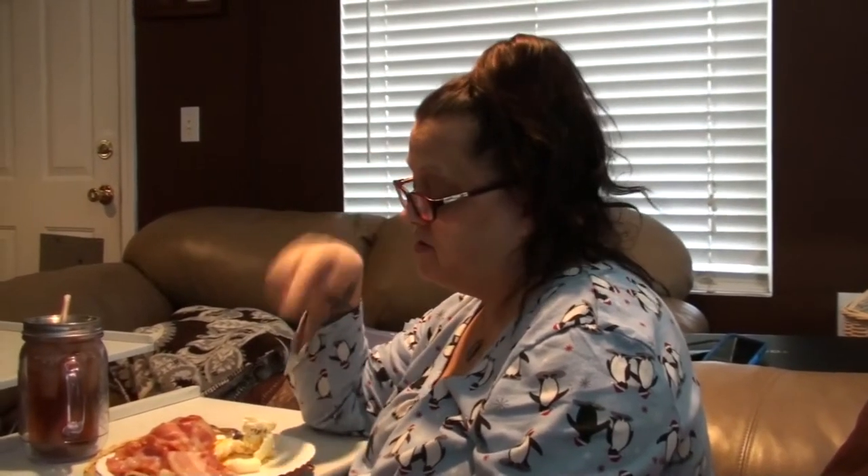Good morning, everybody! I hope everybody's doing good today. I'm still sore from my fall, a little bit more so than yesterday, but I'm still up and about. I just made myself some breakfast, and then I have to put the pot roast together in the crock pot for tonight's dinner.